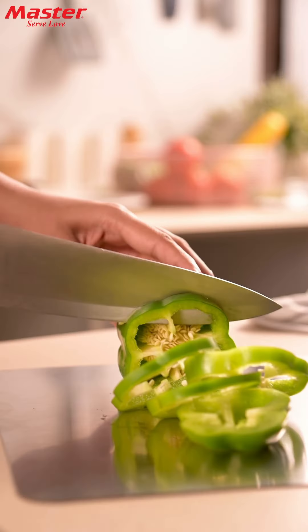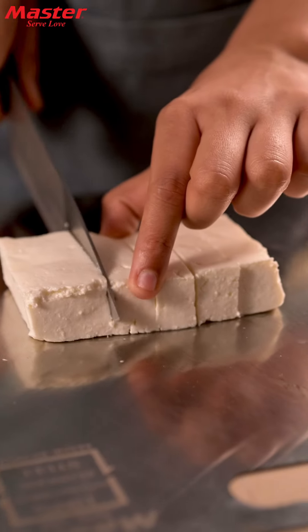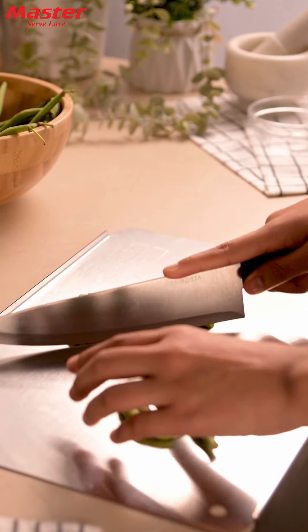Master Chopping Board — perfect for cutting vegetables, fruits, paneer and much more. Keep your kitchen organized with its convenient inbuilt compartments that prevent spills.